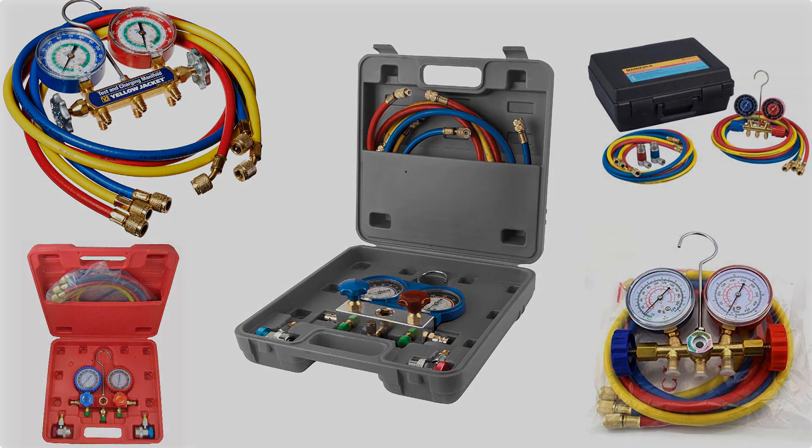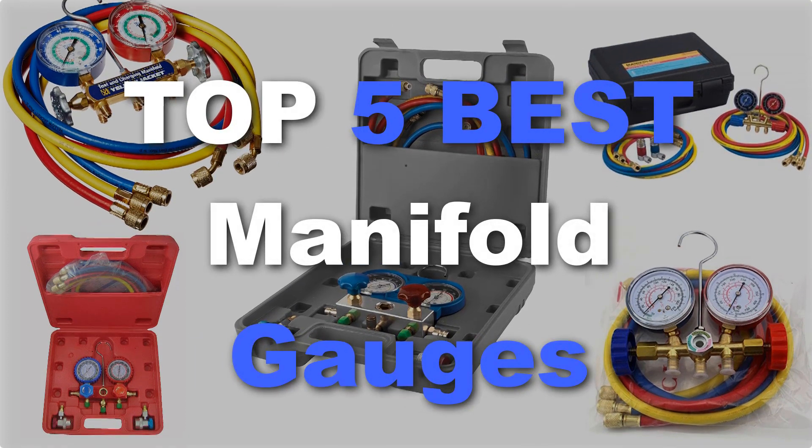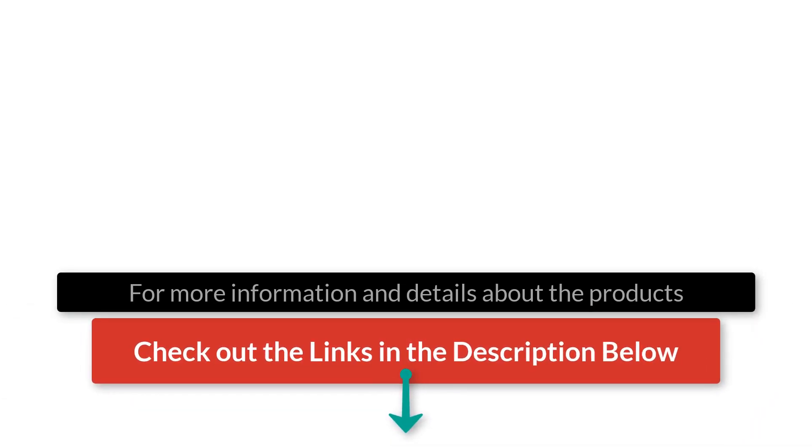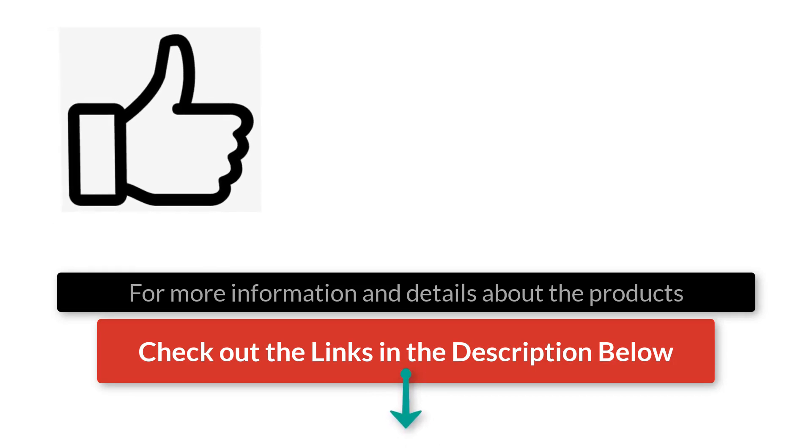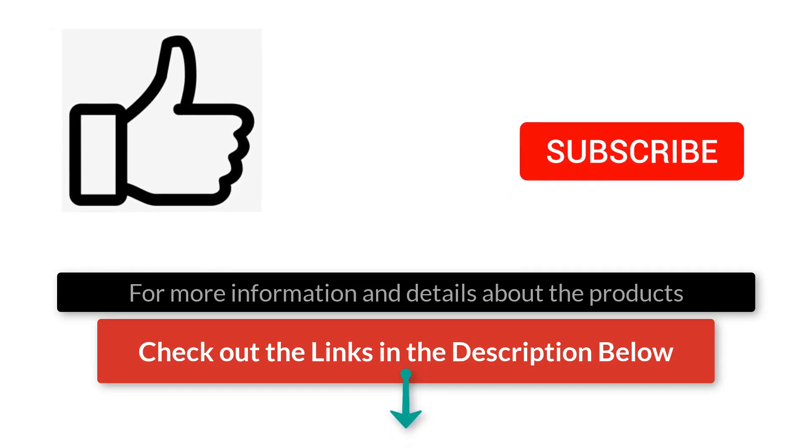Well there you have it, our top 5 best manifold HVAC gauges on the market. Check out the links in the description below for more detailed information and latest pricing. If you thought this video was helpful, please smash that like button and consider subscribing. If you didn't, let me know in the comments below. Thanks for watching and I'll see you in the next video.